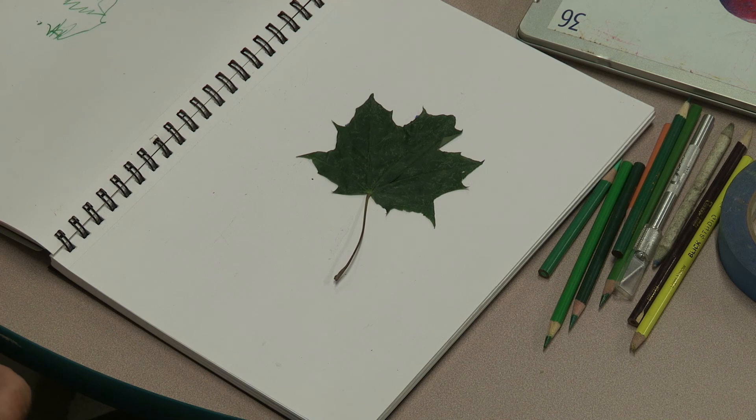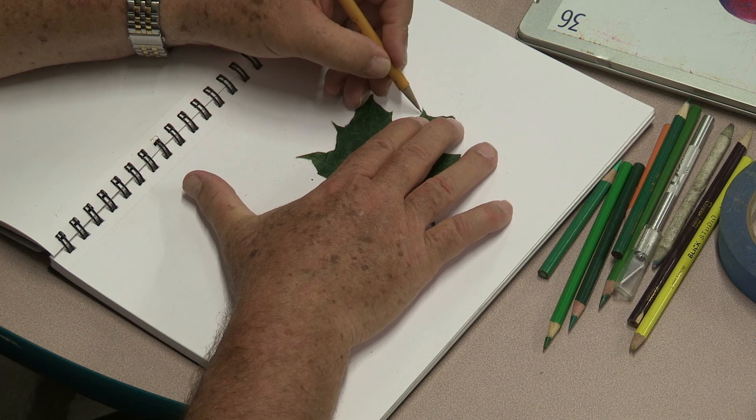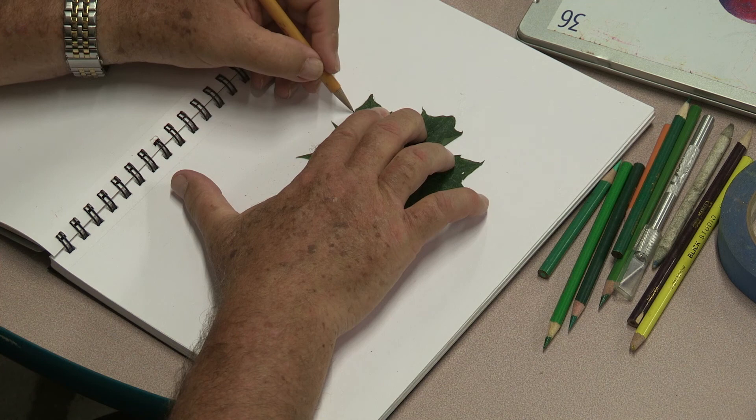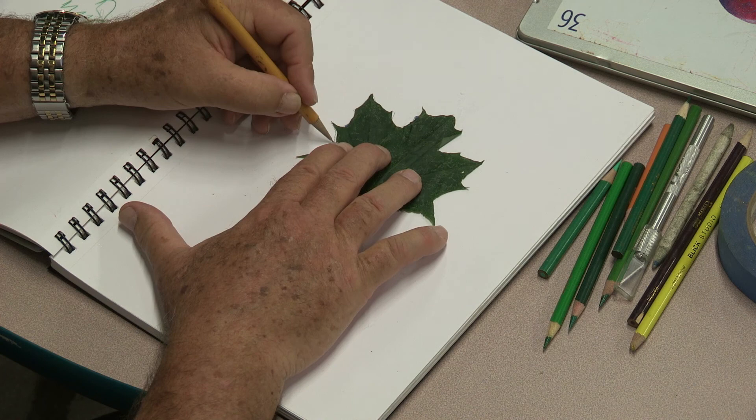What I did was tape this green leaf on a piece of paper, and I'm going to outline it with a regular HB pencil — a number two pencil. I'm doing it very lightly; I have a mechanical pencil but you can use an HB or number two. It's really good to tape underneath the leaf so it doesn't move as you're drawing.